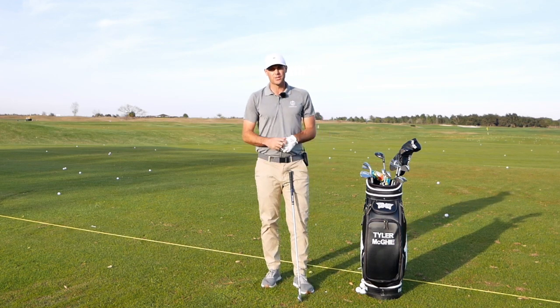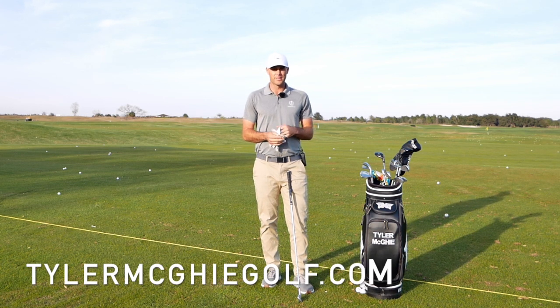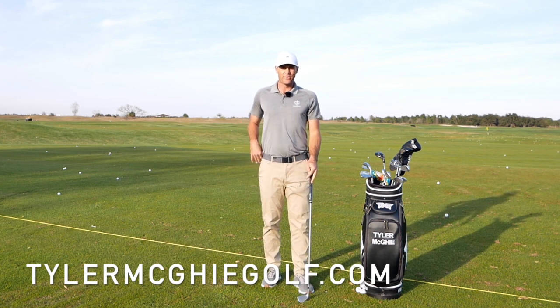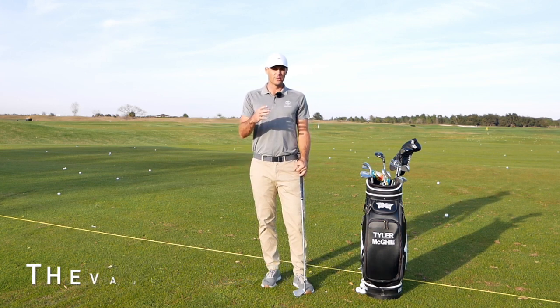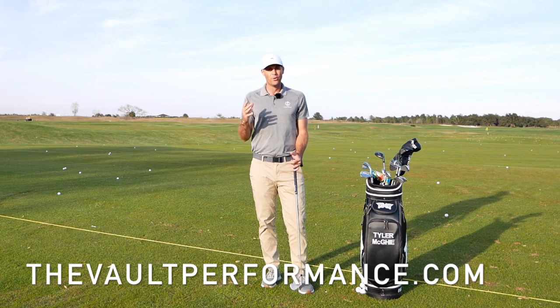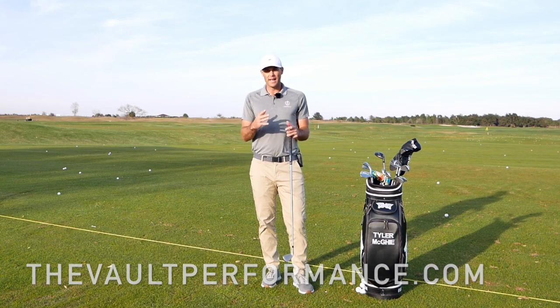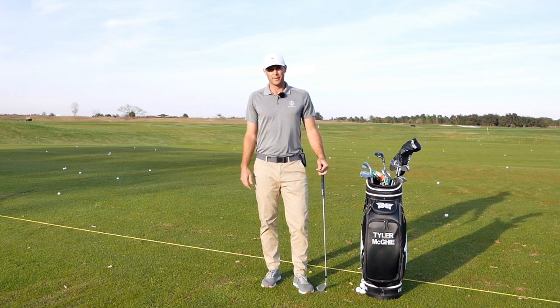If you need any more help with your game, check out tylermcgolf.com. If you find that shoulder movement tough, check out the Vault Performance app and use Tyler25 to get 25% off. If you move better, you can swing better — they go hand in hand. Having the right concepts and getting the club in the right spot is definitely going to be helpful.